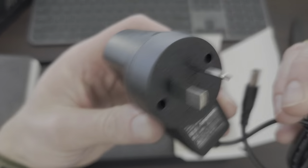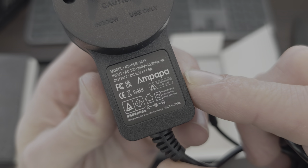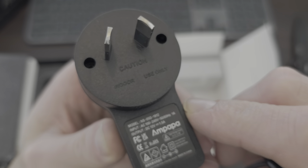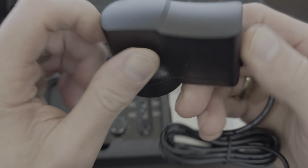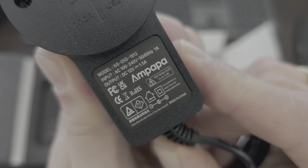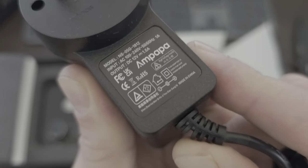We've got a power brick. It's got some company branding on there - that's pretty cool. Indoor use only. Just a standard power adapter - 100 to 240 volts, 12 volts, 1.5 amps. That's pretty low power.